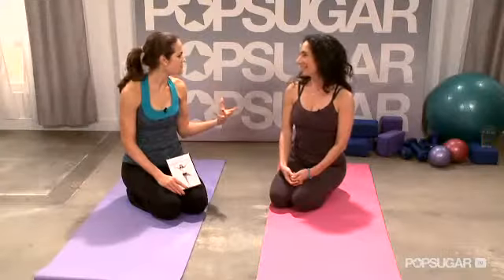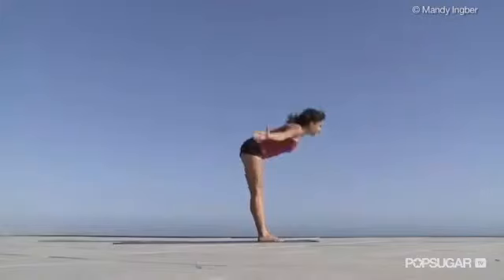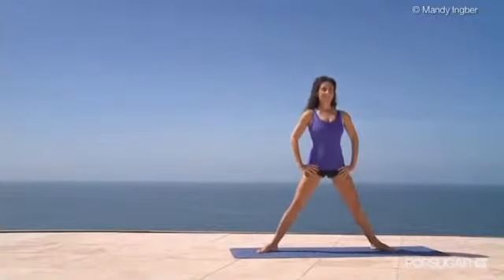Is yoga enough, or do we have to integrate cardio? Well, that's a personal choice, of course. My body responds well to cardio. The sun salutes are cardiovascular, but I like to add something like spinning or even a walk, and I like to incorporate that about three times a week because there are benefits that cardiovascular exercise gives that yoga doesn't give.